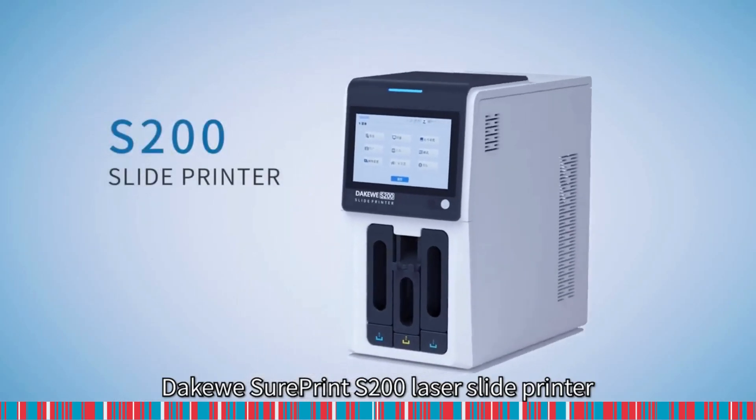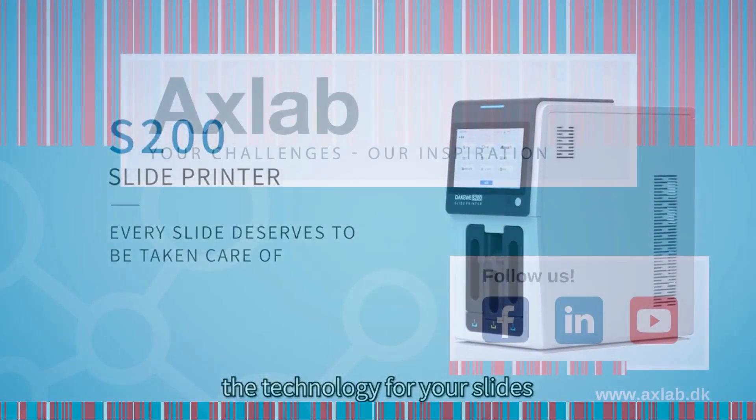Takeaway ShortPrint S200 Laser Slide Printer. The technology for your slides.